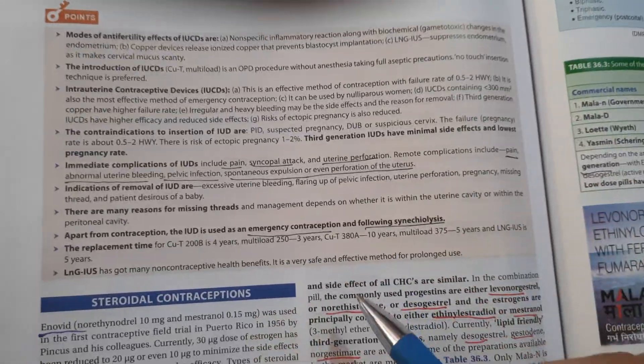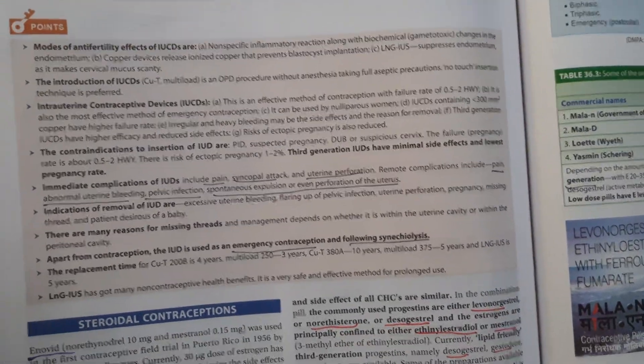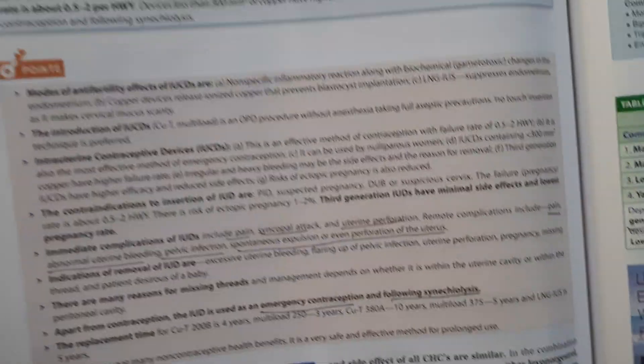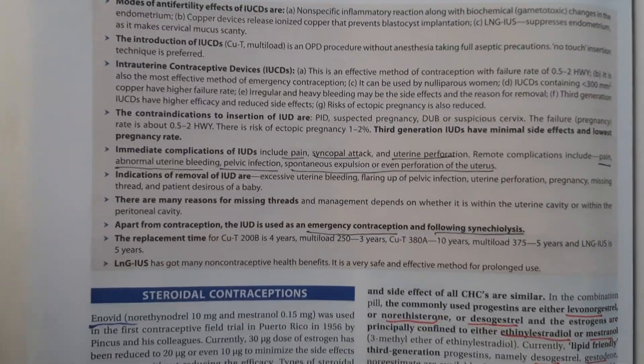LNG-IUS has many non-contraceptive benefits - it is a very safe and effective method for prolonged use. That was all about IUCDs. In the next video we will discuss steroidal contraceptives. Thank you.